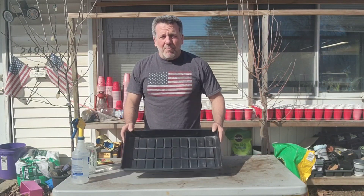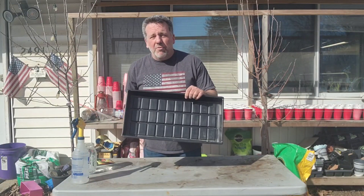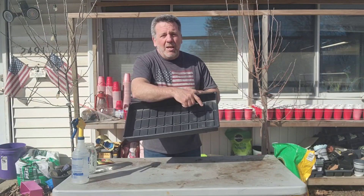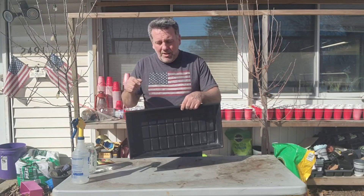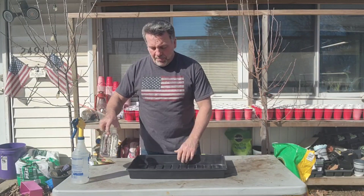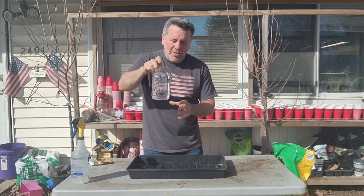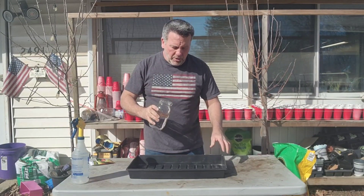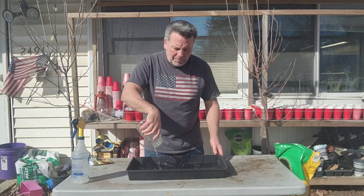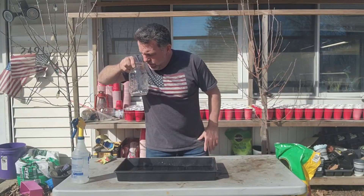To get right into it, you've got your 10-20 tray. If you're not familiar with 10-20 trays — I wasn't when I first got them — what that means is it's 10 inches wide, 20 inches long, and it's just a hard plastic tray. You can get it at your garden stores or online. We're going to take a 32-ounce mason jar full of water — a quart-size mason jar — and pour it in here.